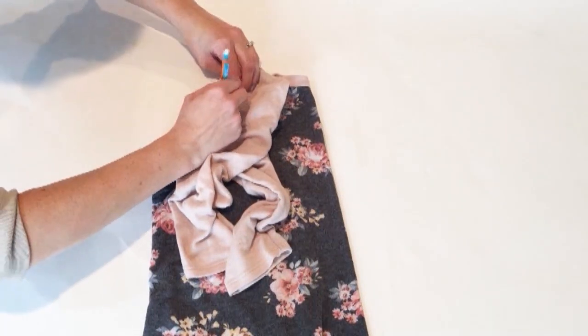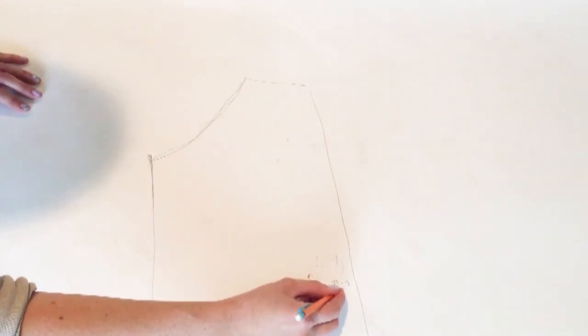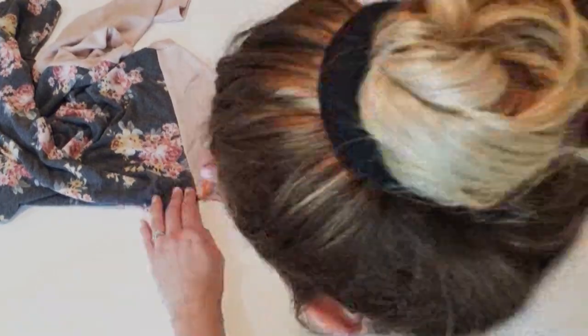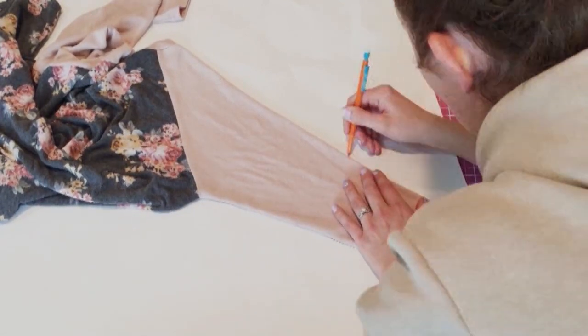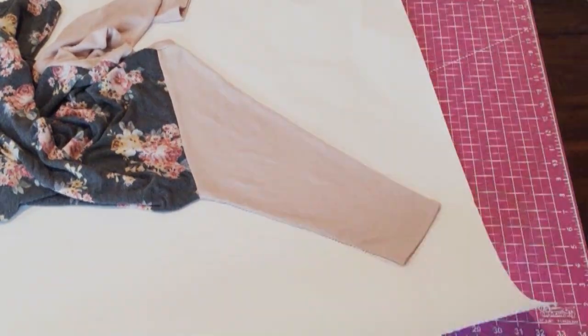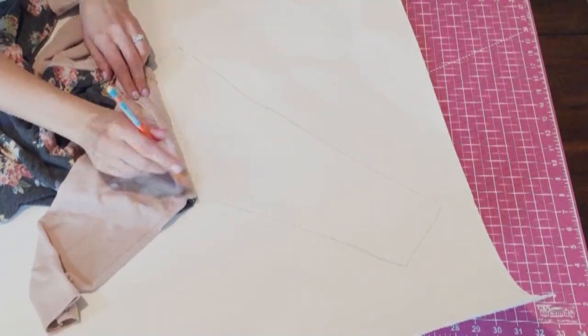I'm trying to be really precise with exactly where the fabric ends in the different pattern pieces so that when I cut it out it'll match up well. I'm marking where the folds are as well. I do both front and back pieces like that, and then for the sleeve it's a little tricky because it's one piece — you're actually going to flip it over that outside line as soon as you get all the marks down from the collar and the seam on the front.